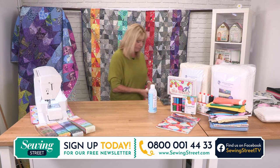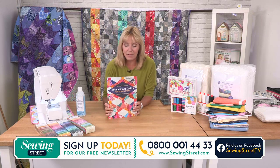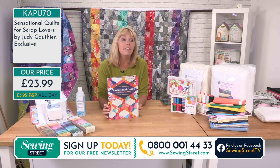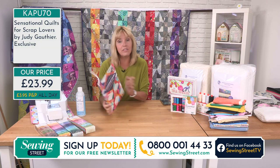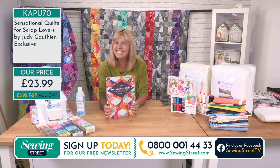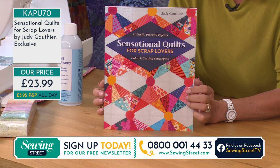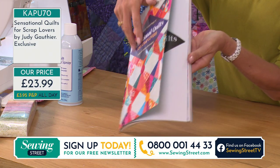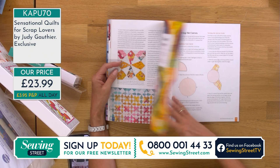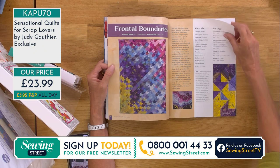We've got something else new and exclusive until next Monday. At the moment you can't buy Sensational Quilts for Scrap Lovers — using Simple Squares, a book by Judy Gauthier — anywhere else. It's £23.99 and it's a brilliant way of using up all of your leftover bits and bobs of fabric. You don't imagine that you could create something so amazing from leftover scraps.